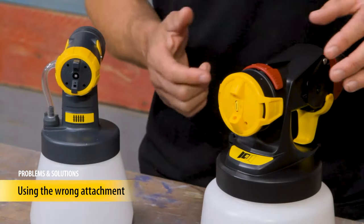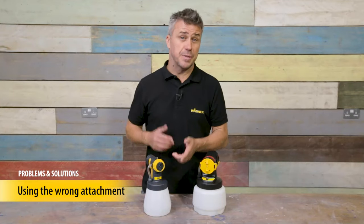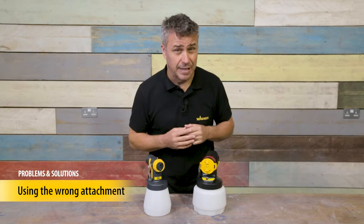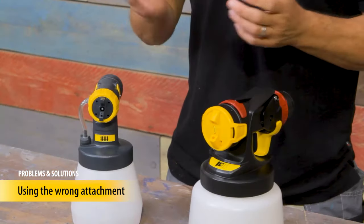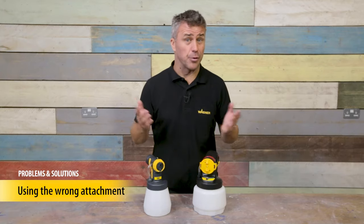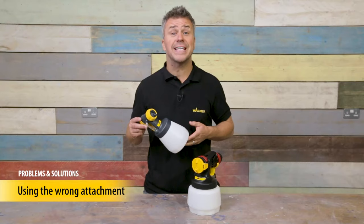As you can see, the wall sprayer has a much larger needle size and the wooden metal attachment has a much smaller needle. Using the wall spray attachment for wooden metal paint would let out too much paint and could certainly spoil your finish. Using the wooden metal attachment to spray emulsion won't allow enough paint to come out — you're going to get poor coverage, it will slow you down, and your emulsion paint might be so thick it could continuously block and clog your attachment. If you're unsure, just refer to the manual.